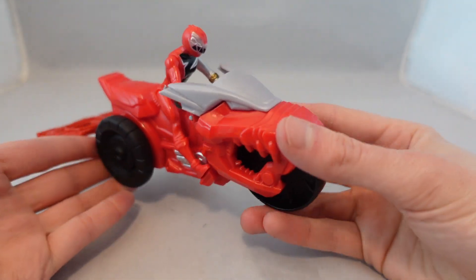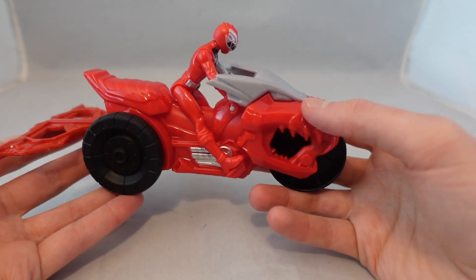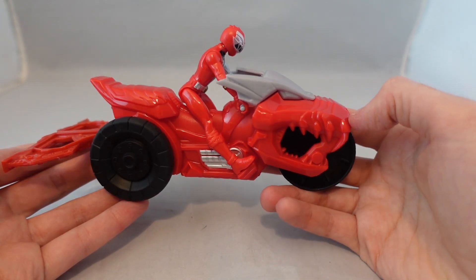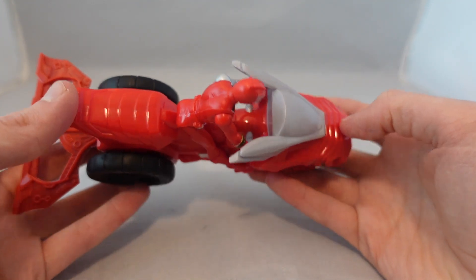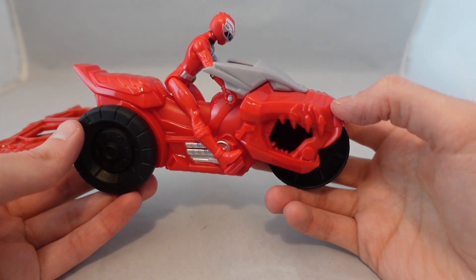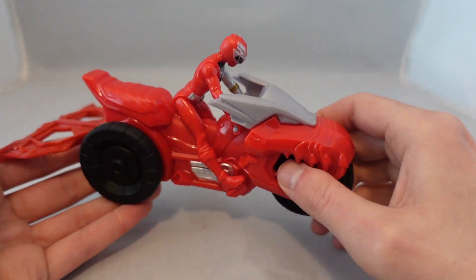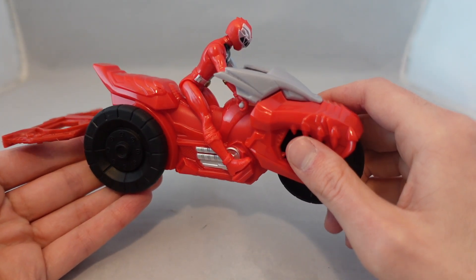Speaking of ripping, I ripped on these guys pretty hard when they announced them, because I'm not a fan of the unpainted bike figures. I think they look rather cheap and reflect poorly on the line. These are mainly for kids, I know that, but Bandai did some of these where they were bike figures with really poorly painted figures, and I think it just looks bad presentation wise.